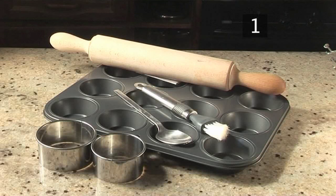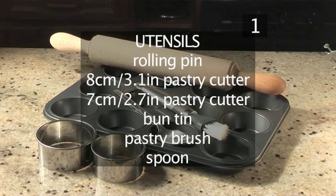You will also need the following utensils: a rolling pin, an 8cm pastry cutter, a 7cm pastry cutter, a bun tin, a pastry brush, and a spoon.